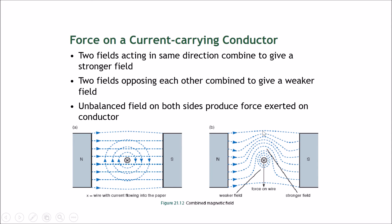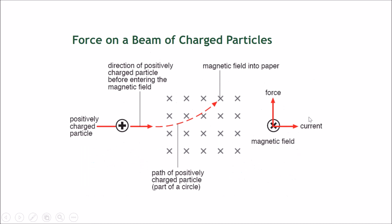On the top side, the two fields support each other to form a stronger combined field. On the bottom side, the wire's magnetic field goes to the left, while the magnet's field goes to the right — these oppose and clash, giving a weaker field. The field lines are much less concentrated on the bottom side. Since the top has a stronger field and the bottom has a weaker field, this produces a force that acts towards the weaker field — pushing the wire downward.